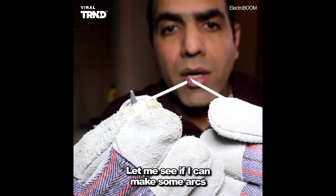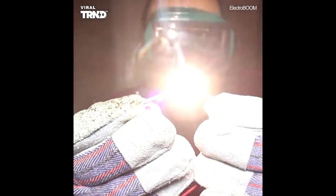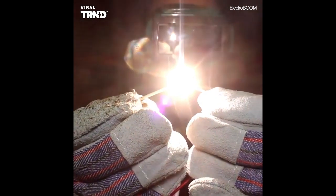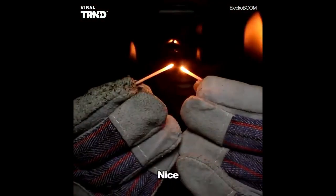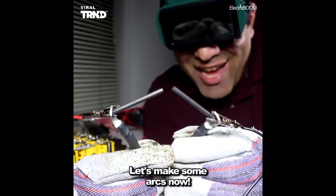Let me see if I can make some arcs. Always wear safety goggles when dealing with very bright arcs. Let's try it again. Nice, look at that — I'm on fire.